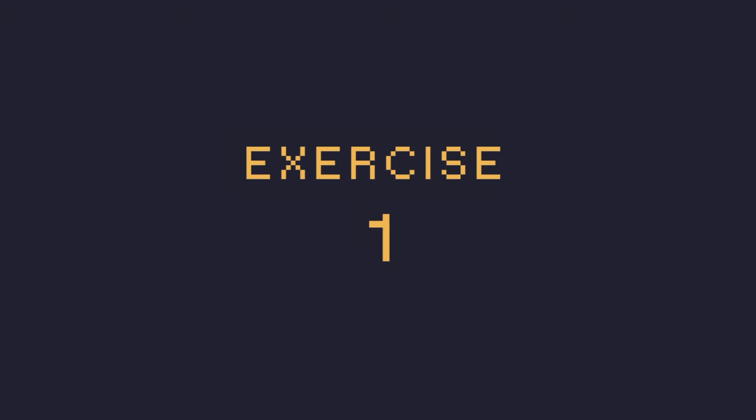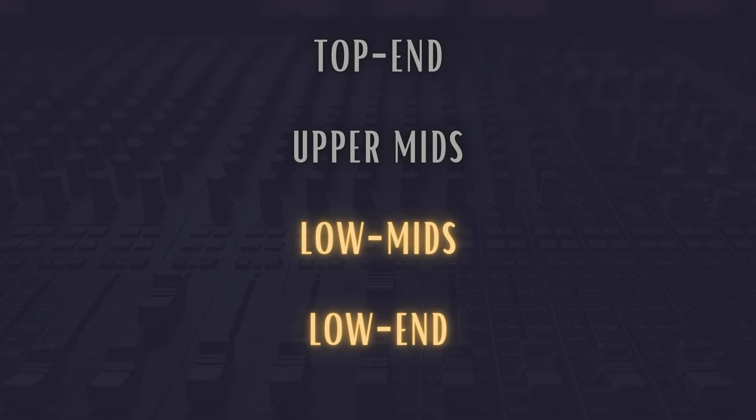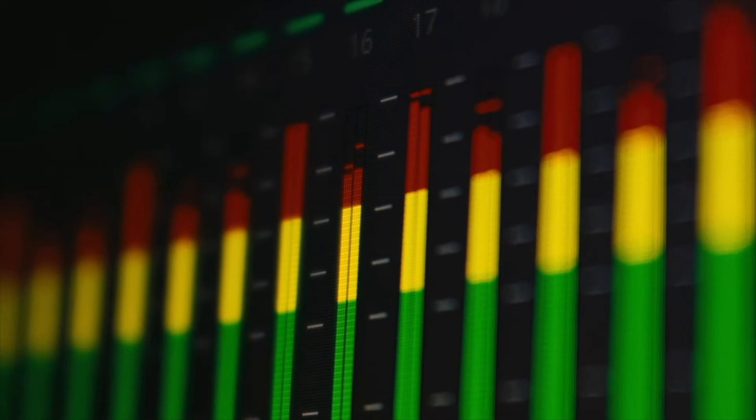So in the first exercise, I'm going to play a vocal and boost a certain part of the frequency range, but I will not tell you where, and at the same time the screen will be completely black, so that you can focus solely on the sound. When the screen goes black, listen closely and try to identify where I'm making this EQ boost — is it in the low end, the lower mids, the upper mids, or the highs? For those who want a bigger challenge, try guessing roughly what frequency I'm boosting. I'm turning off the screen in three, two, one.